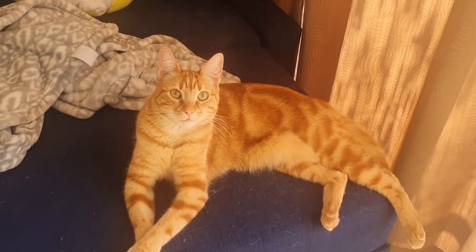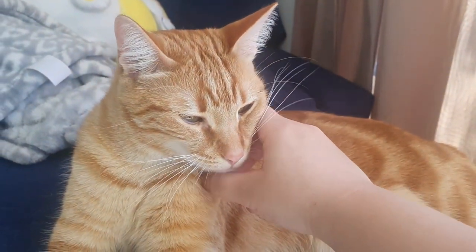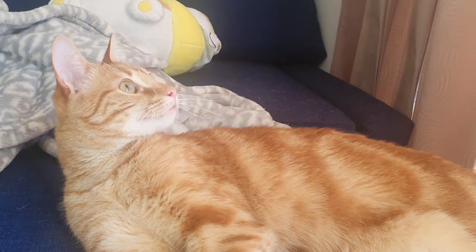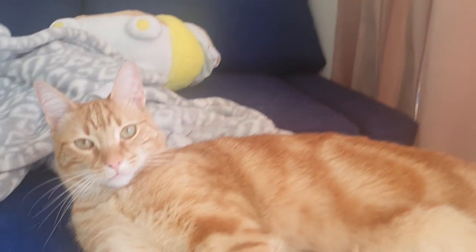So we all know that the best cat boy is this one, isn't that right buddy? Yeah, you're the best cat boy. Easily distracted. Yep, what are you looking at? It's just a curtain.